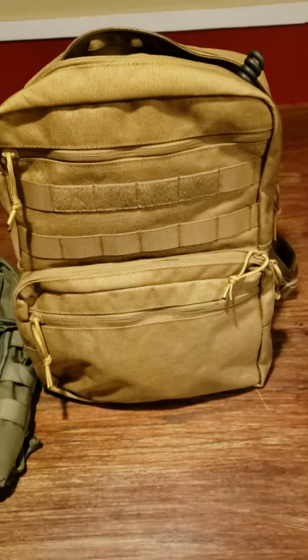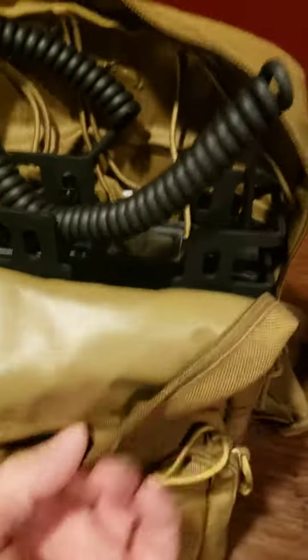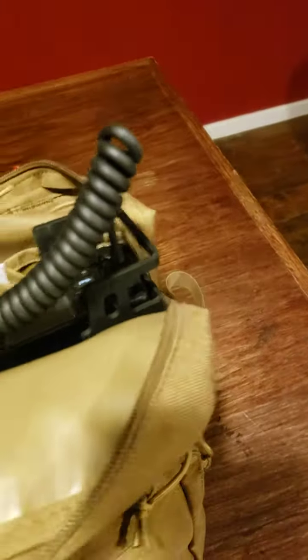So I got the next size up hydration pouch. It's a cheap Amazon pouch.